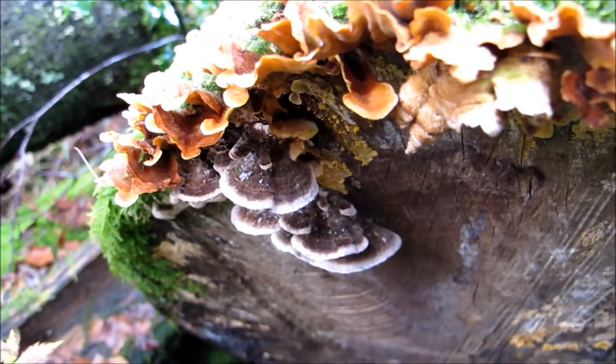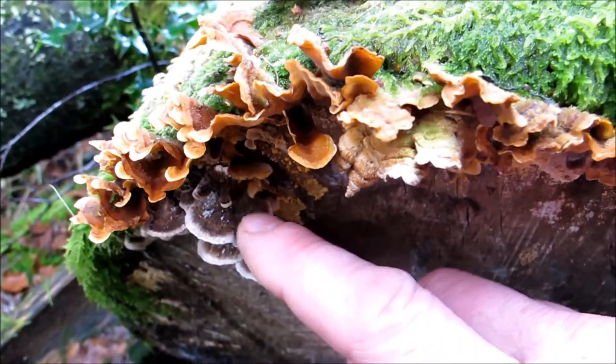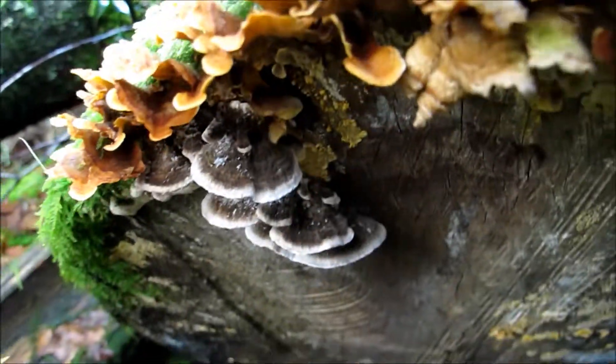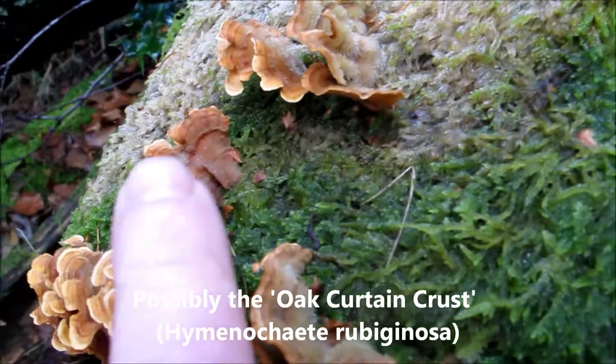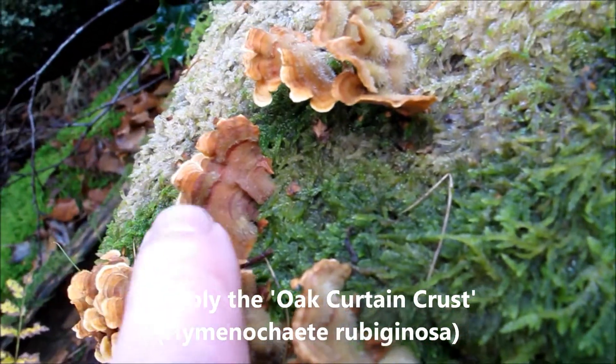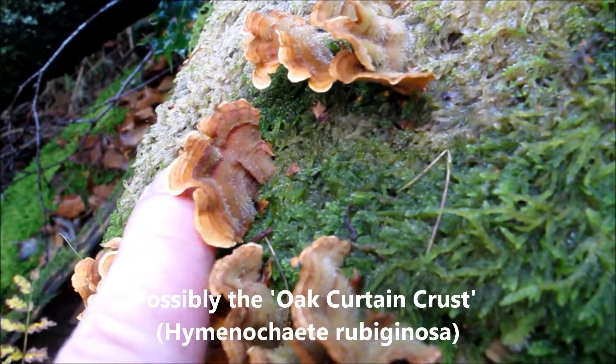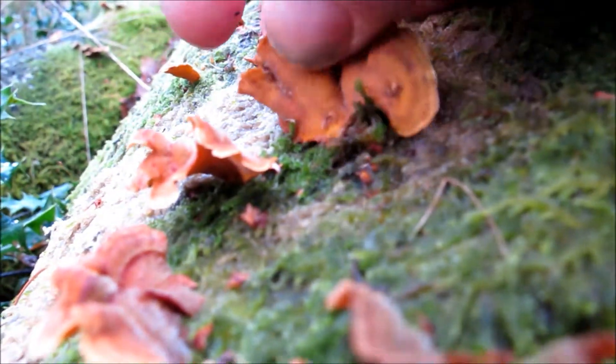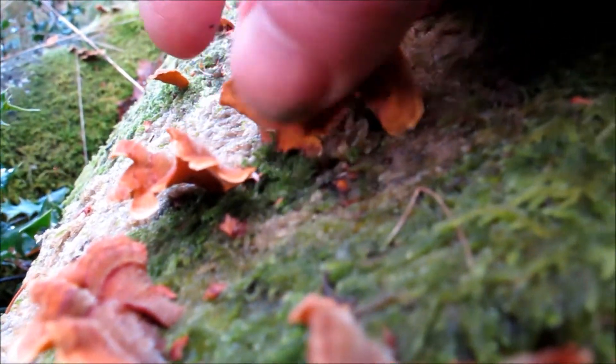Here we see a good example of the turkey tail. Note the white underside — the polyporous underside. And this is the other species I was talking of earlier. You can see how they look similar to the turkey tail, but underneath there are no pores; it's just very smooth, a bit like leather, like wet leather.